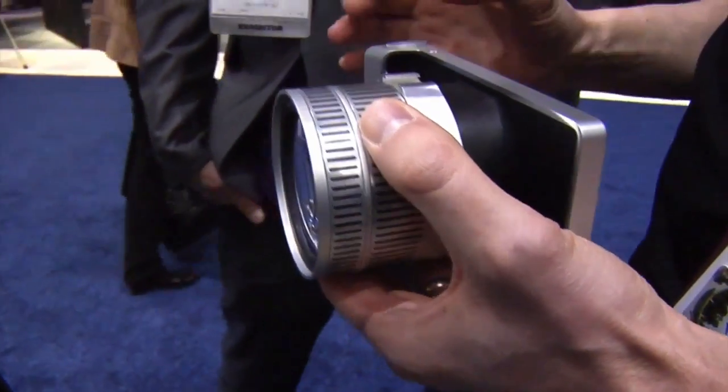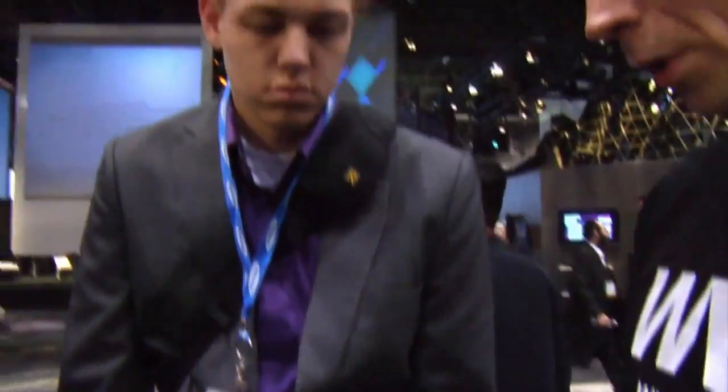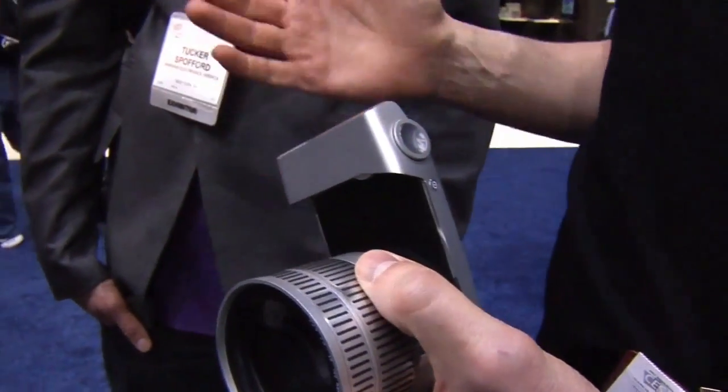That allows us to actually design this kind of slim body, and we even had to thicken out the grip area a little bit, in order to make this product more ergonomic.